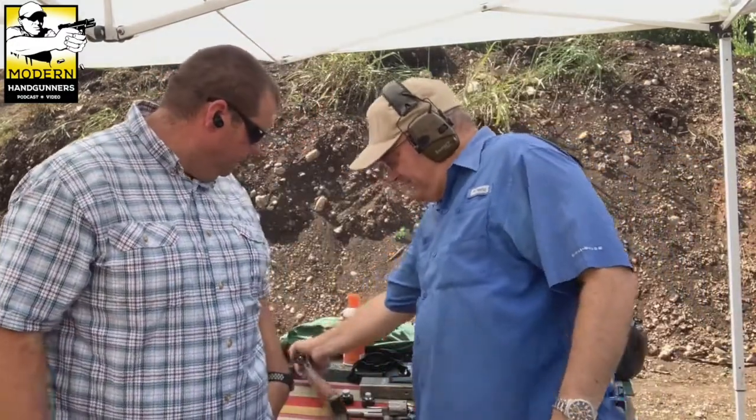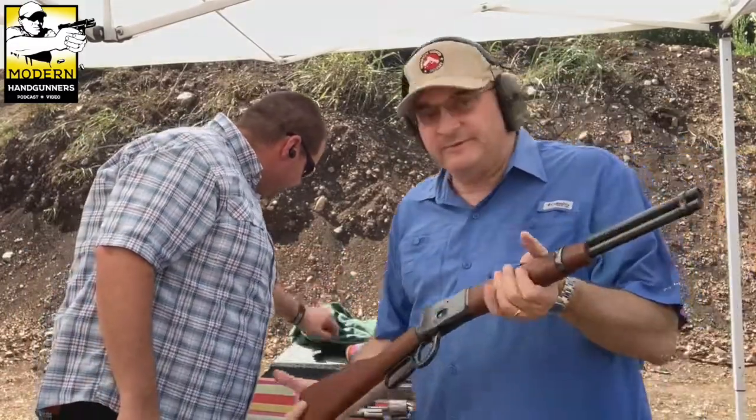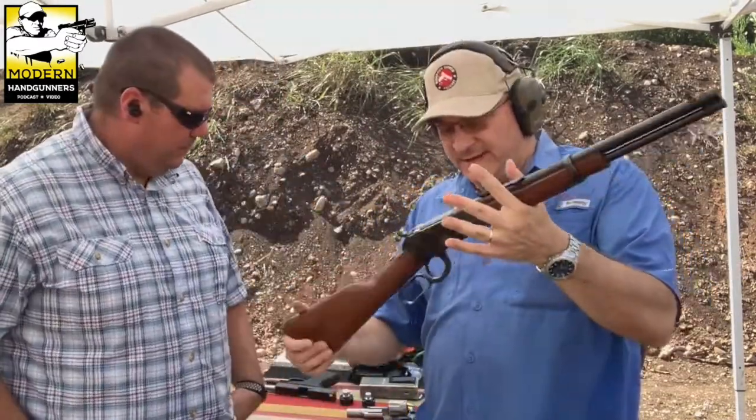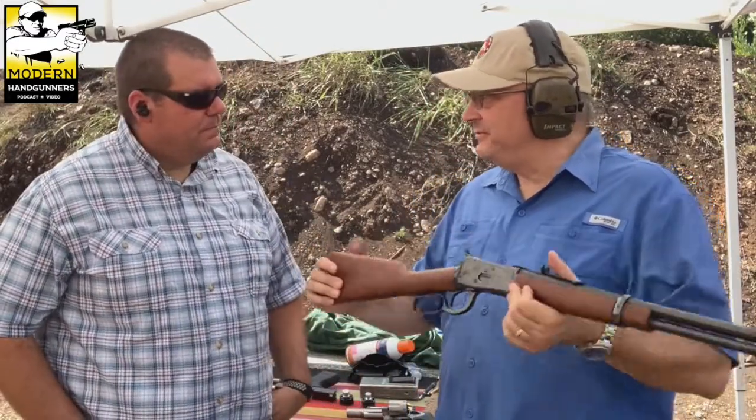That bullet setback — or walkout, whatever you want to call it — really happens when you shoot small, lightweight revolvers with big, heavy, high-recoil loads. The ones that are painful and nasty to shoot are the ones that might do that. Another reason to buy a revolver is that, as we covered in our last video, you can get a lever-action carbine that shoots the same ammunition as your revolver, which is a real plus.